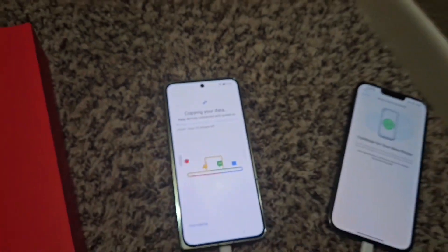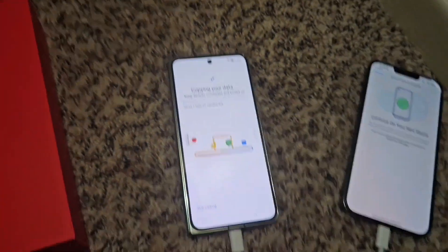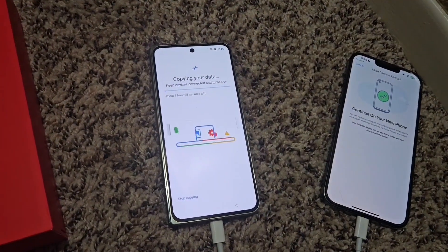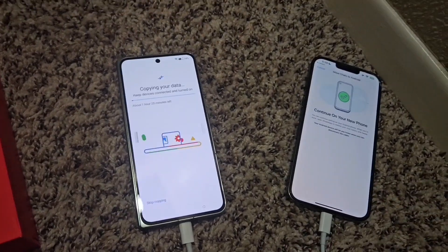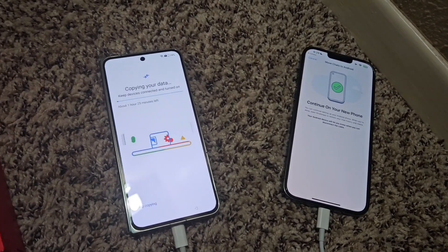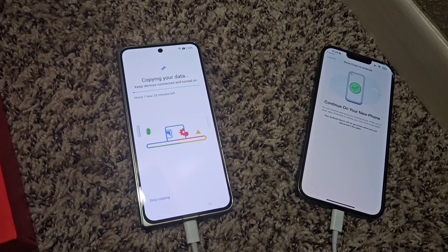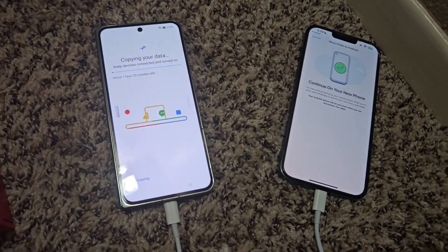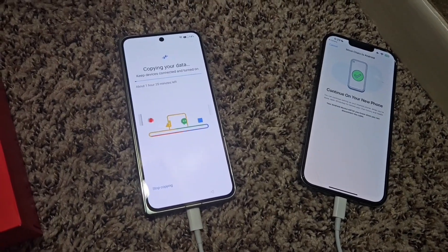I don't think this is going to finish moving data. This is very unfortunate. What I want to encourage you guys all to do is make sure your phone is basically at 100% before you start, because especially for an hour-plus transfer, you're going to want as much battery as possible. At this point I'm going to have to interrupt it and let it charge before I can continue.